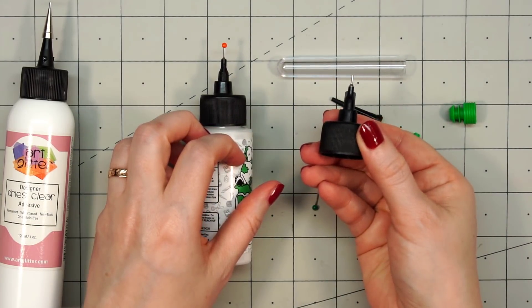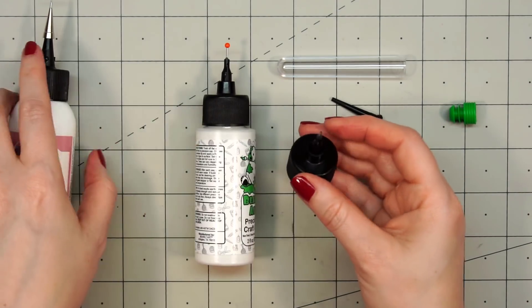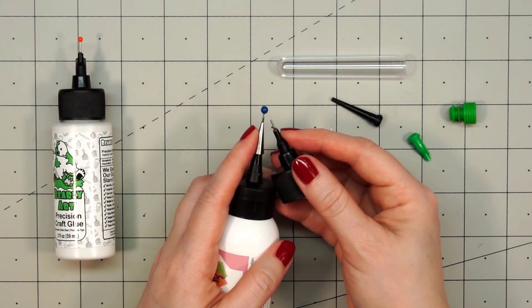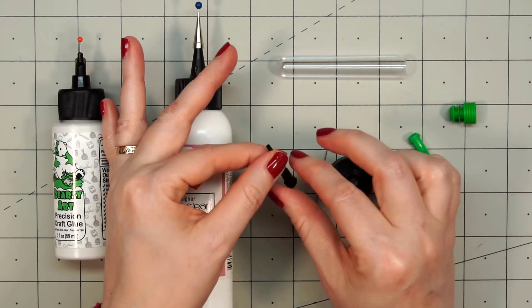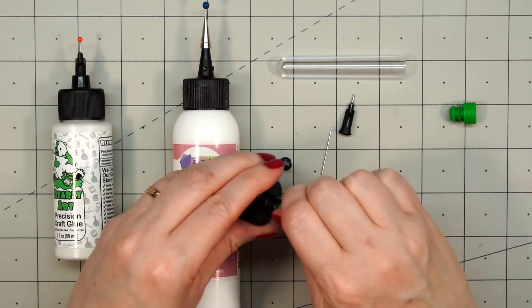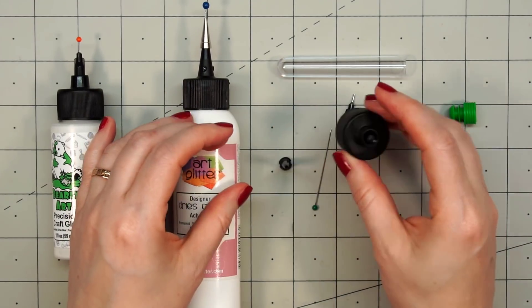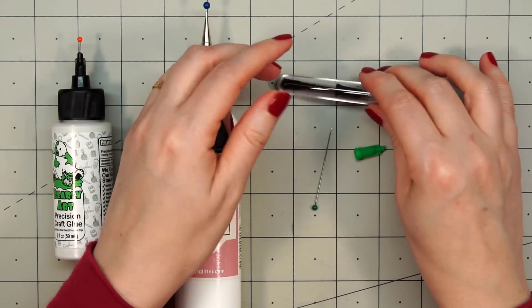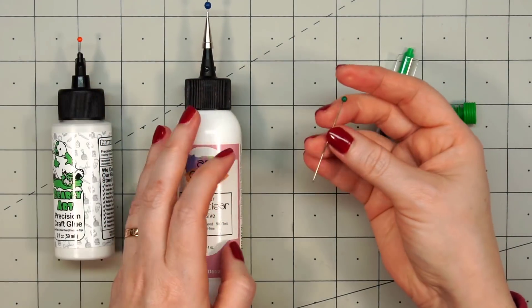I just twisted on that ultra-fine tip — super easy. Now comparing the size of the tips, the Art Glitter Glue and the Bearly Art glue are basically the same size. The Bearly Art glue does have the other tips: there's the long fine tip, and there's also the green storage tip that you put on when you're not using your glue. And it has a nice little container to put all those pieces away so you don't lose anything.